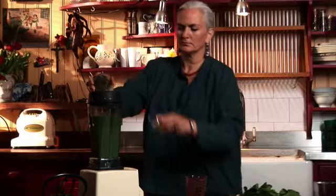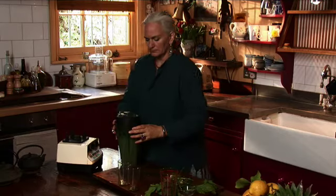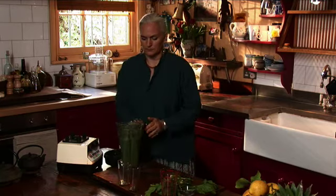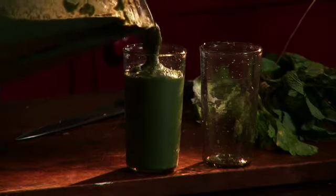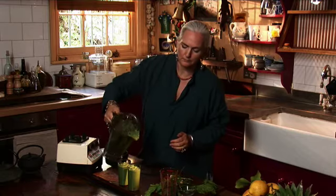I'm going to put almonds in at the end and let them get lightly chopped so they stay in chunks. This will encourage me to chew the juice and make my saliva work so the juice will be much better digested. You can see that the juice is thick and it needs to be eaten with a spoon. It's a wonderful way to start the day and we drink any leftovers as a boost in the evening.